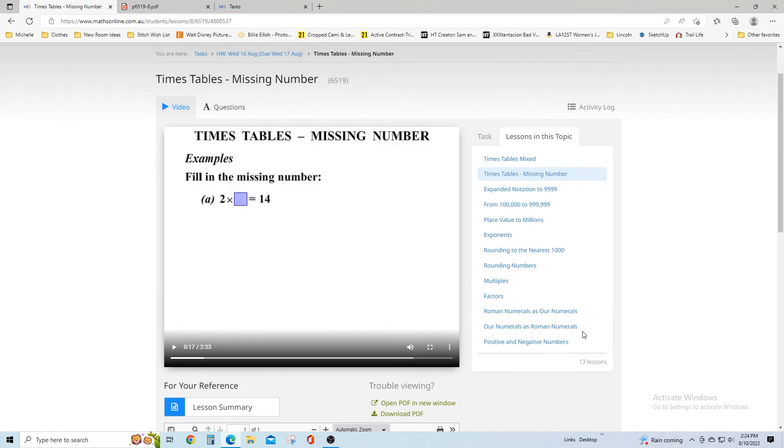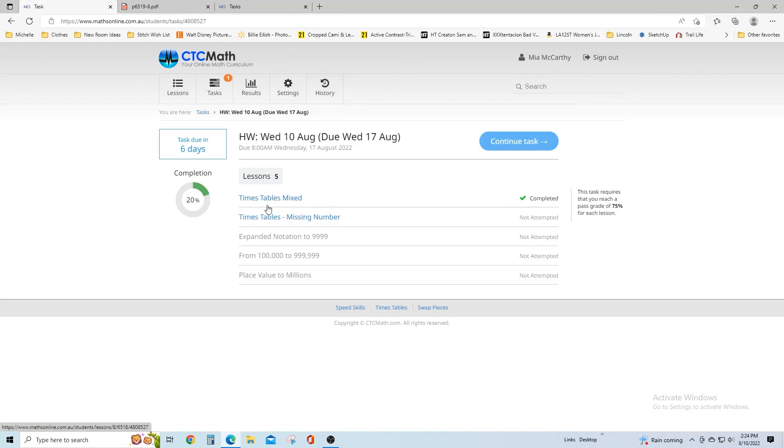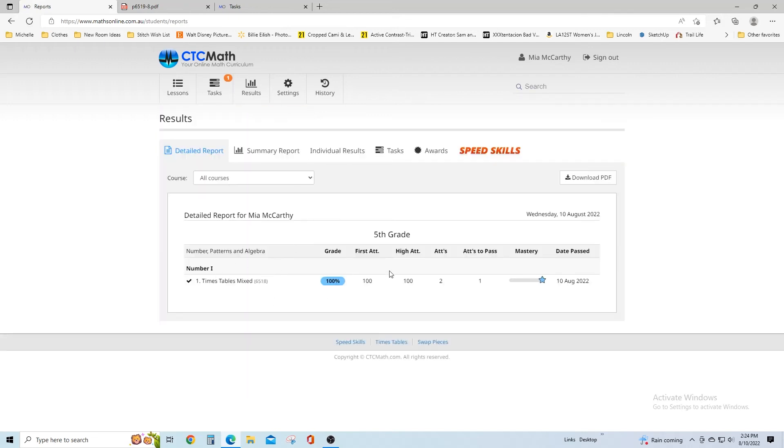This is what your student's task view looks like. You can see all the lessons — times tables, mixed, missing number, expanded notation. Once they're finished, you'll be able to see the complete sign. As a parent, once all lessons are done you'll receive an email with everything your student has done. You can see here: one hundred percent on the first attempt, all problems showing mastery, and you're able to download it too.